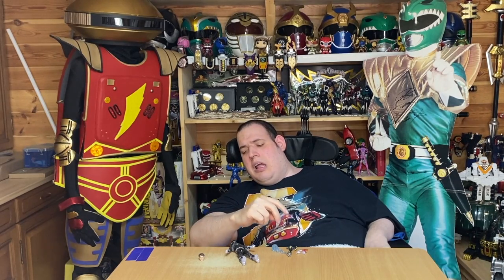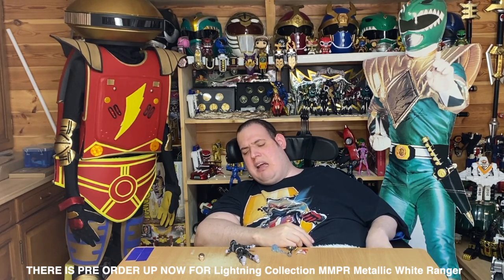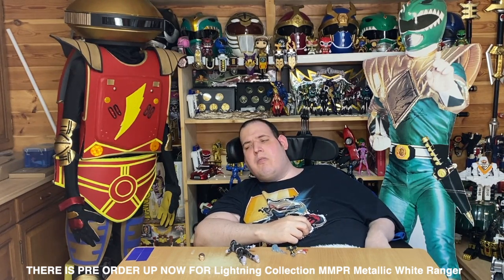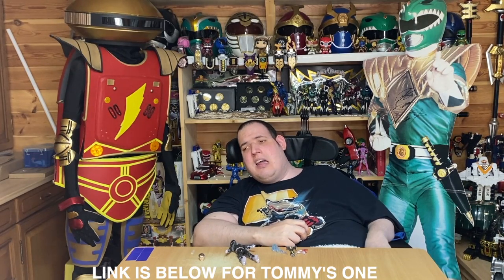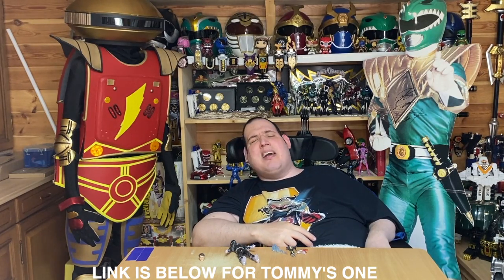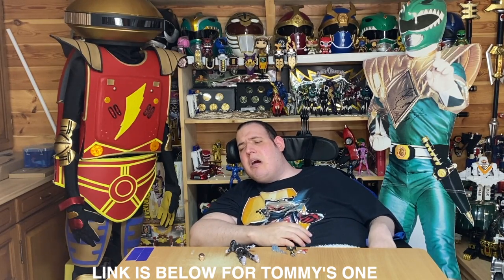There isn't a Tommy Metallic Armor White Ranger yet. I'm hoping there will be, but so far there isn't. I really hope Hasbro does one, because so far we have the whole Metallic Armor team apart from the White Ranger, which is a bit disappointing. I do hope Hasbro please makes one.